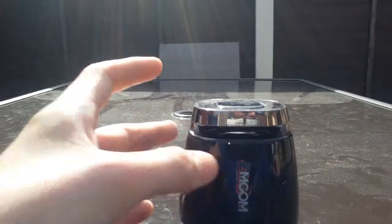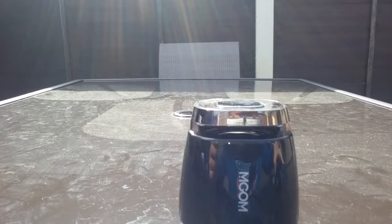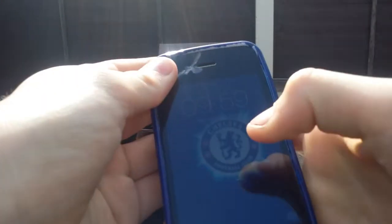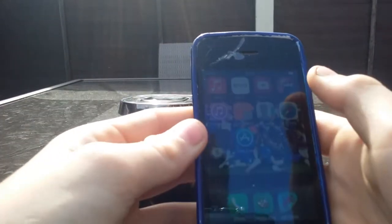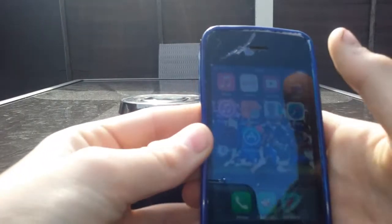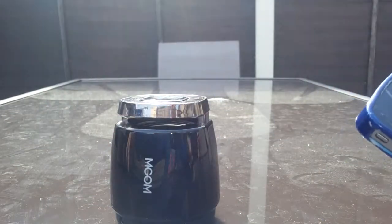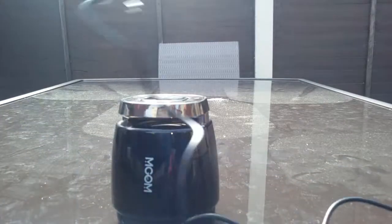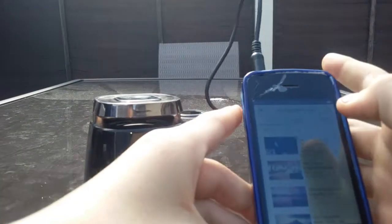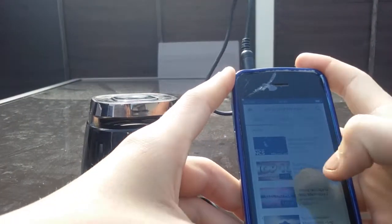To turn on the device you press the button — there should be a bit of charge. I have an iPhone 4S here. We'll try the AUX input first — I just go here and plug into the device. It recognizes it, that's really good. Note: this is non-copyrighted music.